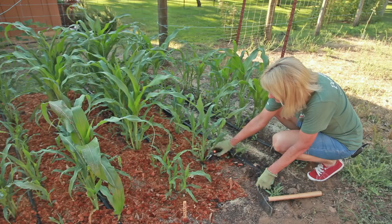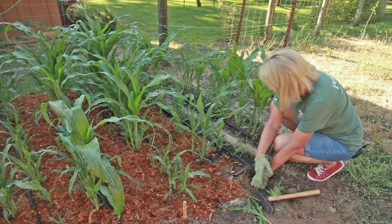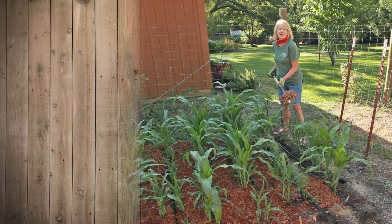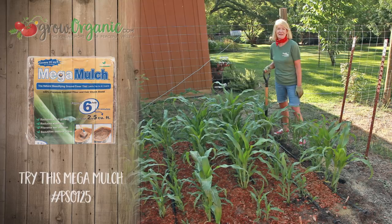It's important to maintain your corn bed — keep it free of weeds. I'm doing a little bit more thinning. The weeds love my corn, and you want to give the plants as much room without weed penetration as possible. I'm mulching with mega mulch, putting it down pretty thick, to retain moisture and suppress weeds. I'm looking forward to harvesting at the end of summer and having a nice corn barbecue.